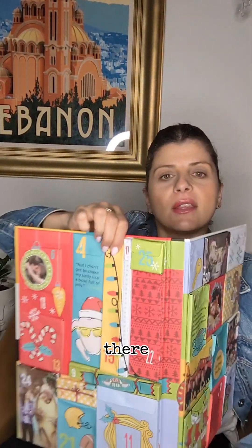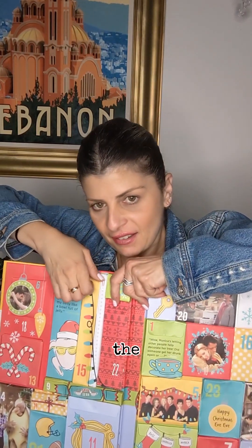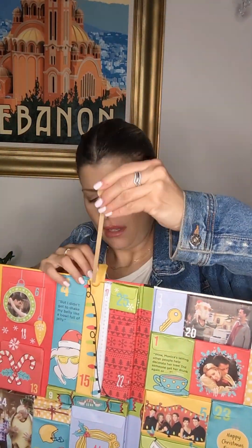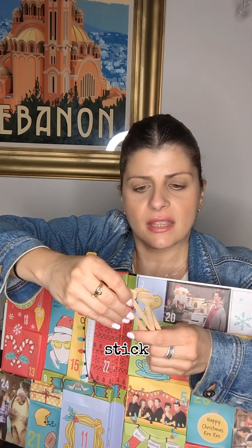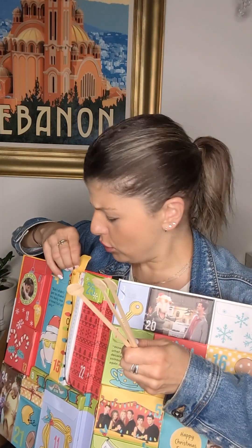Here's the 15th. Let's open up the 15th. These little stick things — I'm not sure what I use these for, but yeah, these are in the 15th of December.